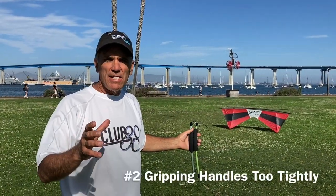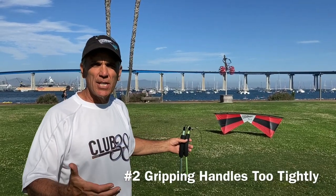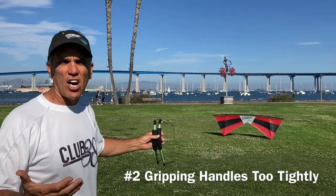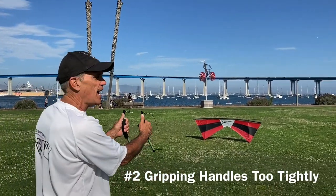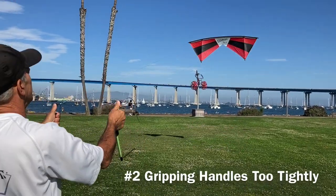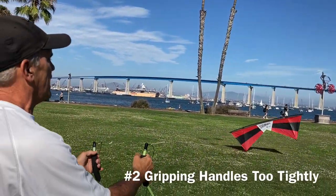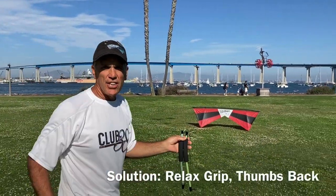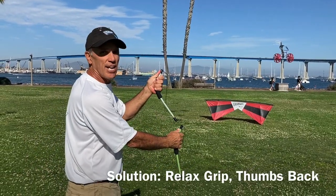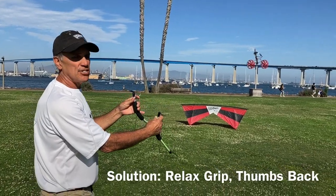Another common problem is when your kite won't fly up — it feels sluggish and even wants to come down. For new pilots, what happens is they tend to be a little nervous, and that causes them to grip their handles a little too tight. It looks like this: I'm pulling, I'm yanking, it won't fly up. The solution is to realize you are just gripping too tight, so let that handle kick out into your hands a little bit and just relax.